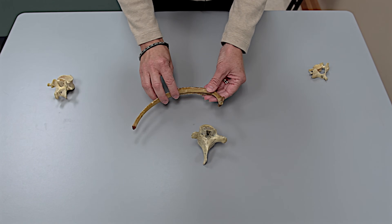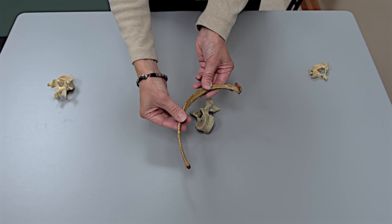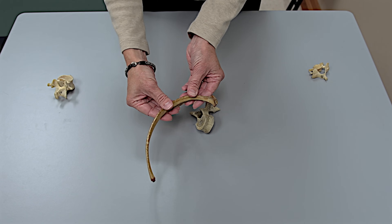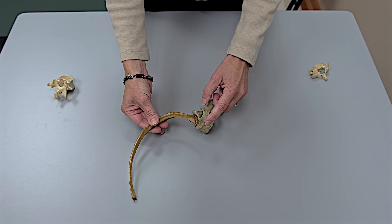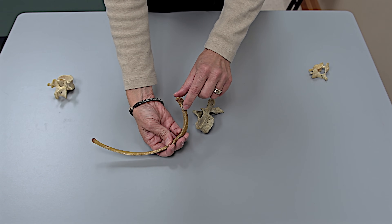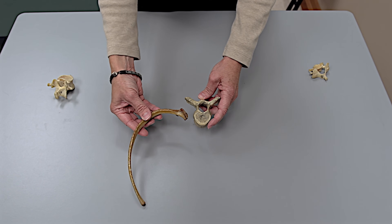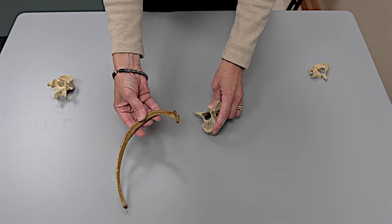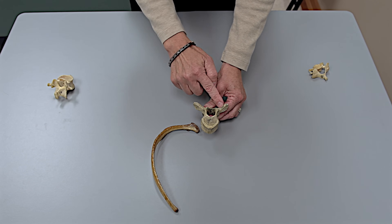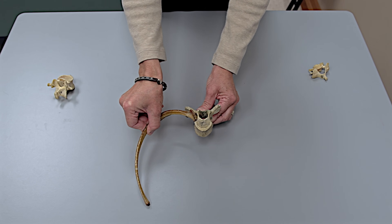There are two important points when deciding how to articulate the rib with the thoracic vertebra. A rib can be right or left — if you run your fingers along the shaft, one side should feel sharper than the other, and you always want the sharp side down, just like a knife. At the back end of the rib, you'll find the head of the rib and the tubercle. The head of the rib goes on the body of the vertebra — that's one point of articulation. The tubercle — which starts with T — goes on the transverse process. So when you put the head on the body and the tubercle on the transverse process, you get an articulation. The last thing needed is to have a sternum anteriorly articulating with the front part of the rib.